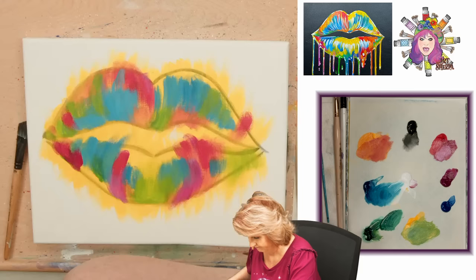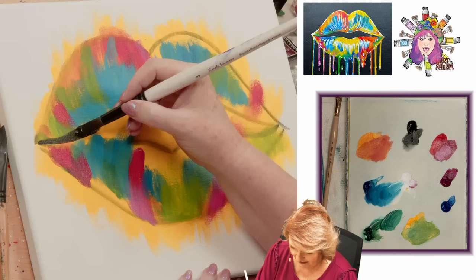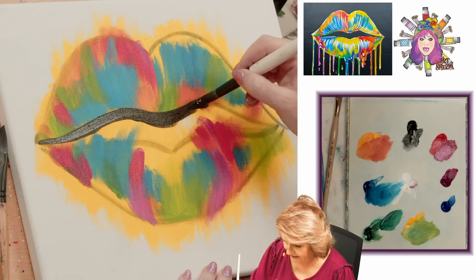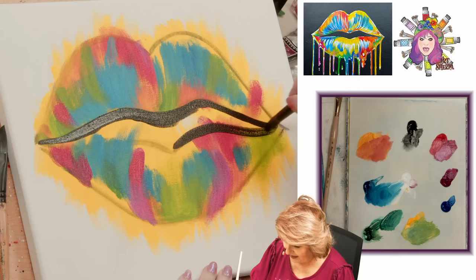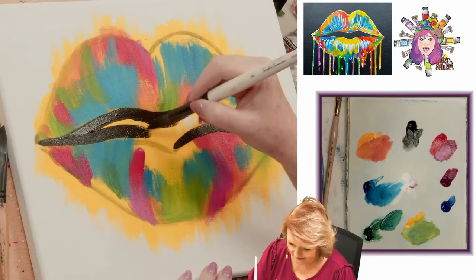Now we're going to start painting in black. I'm going to use the number 8 Simply Simmons round, very carefully come back to where I had my lines in the first place. Because it's black paint I don't have to worry about the pencil coming up through this - it's really going to overpower anything completely. I think we really solved the issues that we had with student paints not being able to cover black by coming at it this way.